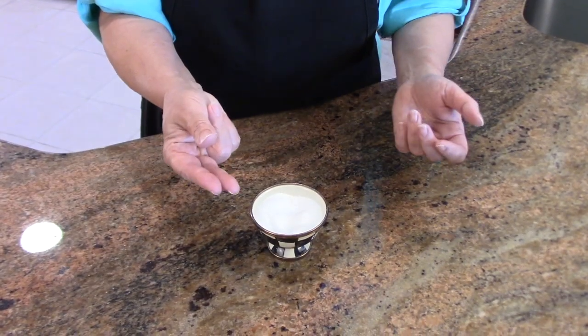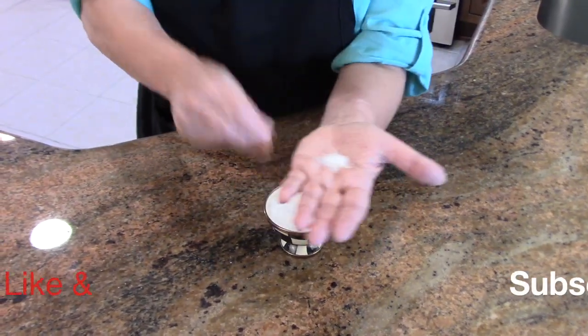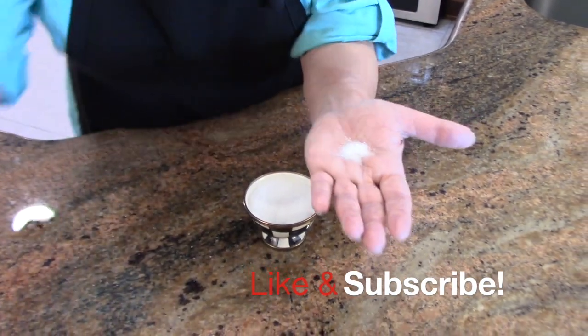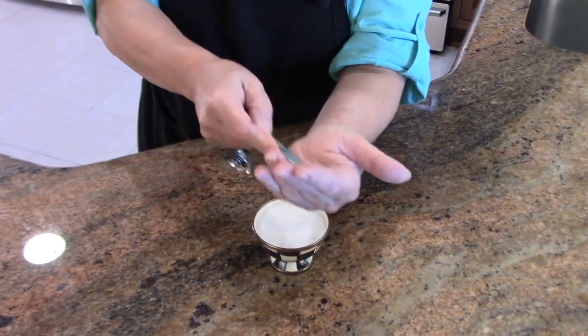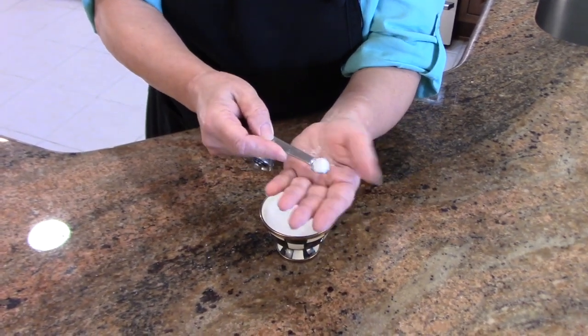A pinch is three fingers — these two fingers and your thumb — and you get in there and you pinch, and that should be about an eighth of a teaspoon. I have a measure right here, and there we are. That's one-eighth of a teaspoon.